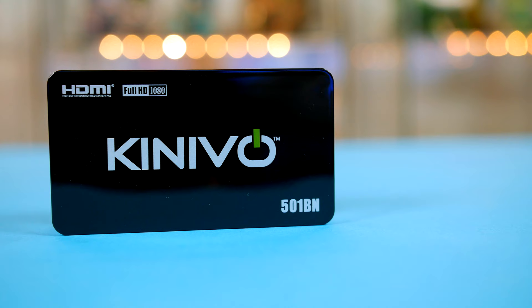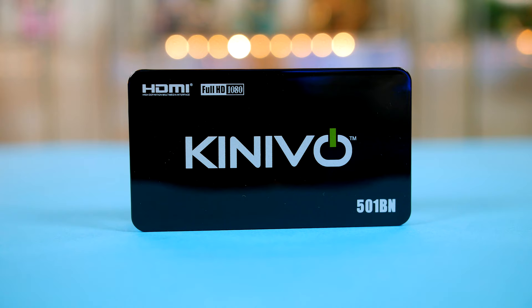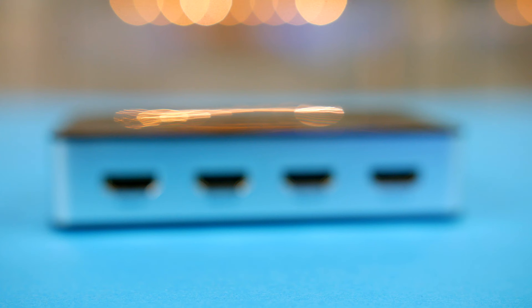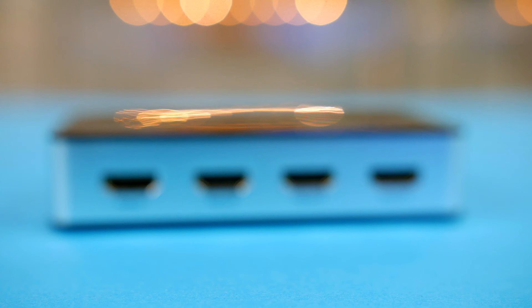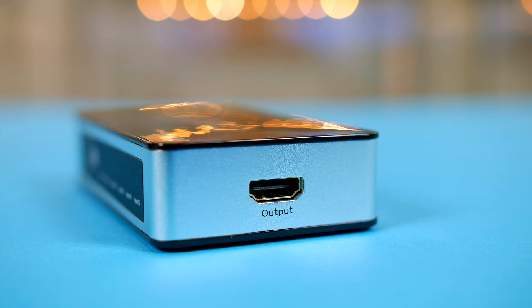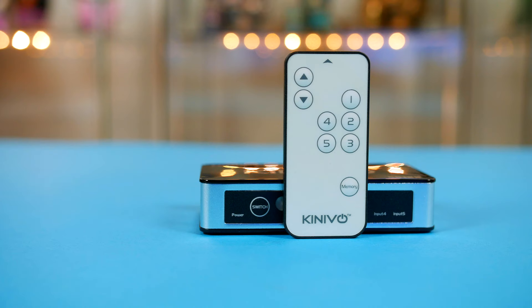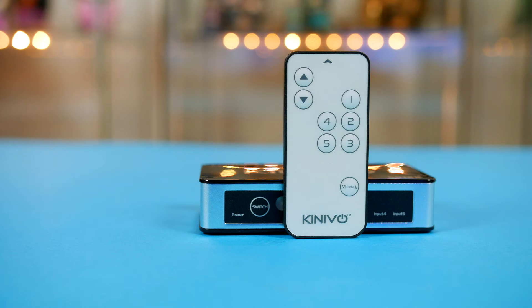Let's get the ball rolling with the Kenovo premium high speed HDMI switch. This retails for around £27 here in the UK and $29 in the US. With all the games consoles I have here in the studio, the Kenovo makes switching between them seamless — it lets me plug five devices in and outputs to my main monitor. You simply plug the DC cable in along with your devices and you're good to go. You can switch between inputs on the device itself or utilise the handy remote that is included. Overall, this is an awesome device if you have multiple consoles like a PlayStation, an Xbox, a Nintendo Switch, and you want them all hooked up to one monitor without messing about with cables.